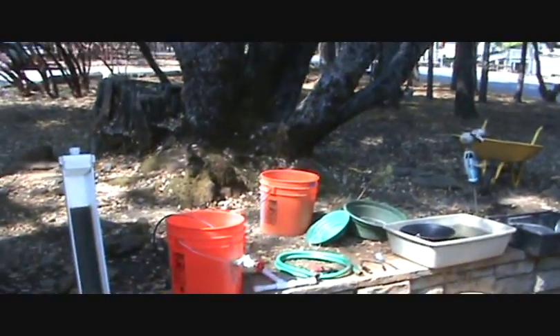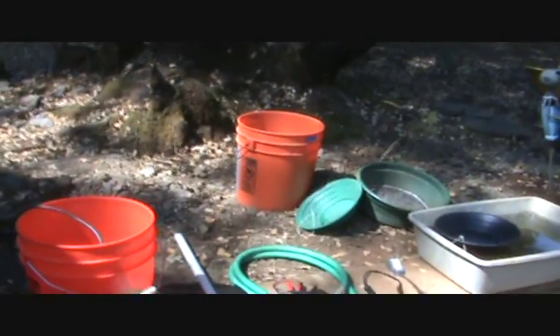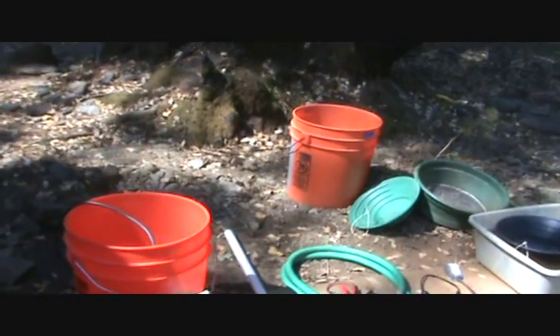Today we have Greg, who is going to help us out here, and Greg is going to show us exactly what is involved in this unit. Got a little construction going on in the background, so don't mind the sound of saws.